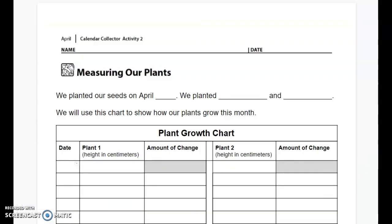Your page 77 should look just like this on the very top of the page. It says 'we planted our seeds on April blank' — well we need to fill that in together. We planted our seeds on April 5th, so you're going to write the number five followed by 'th' for April 5th. We also need to write down what we planted. We planted two different plants — peas and corn. Write peas on the first line and corn on the second line. Your page should look just like mine.